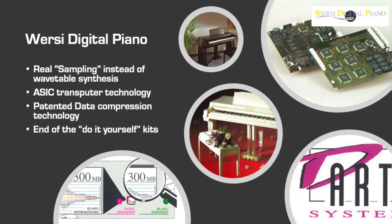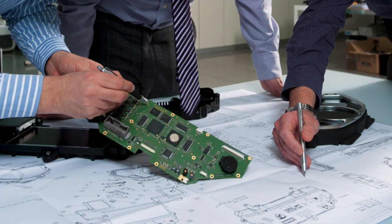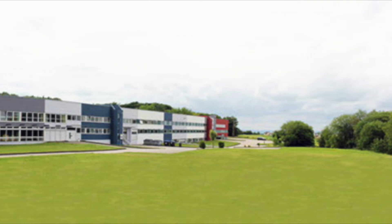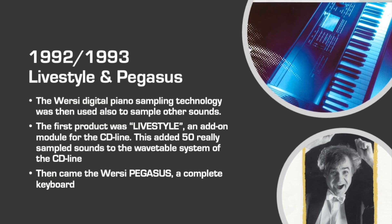A completely new technology was used for the sampling of a Steinmeier grand piano, and the compression algorithms to fit it into the memory chips were unique. Real sample synthesis was now introduced in the Versi instruments. Since the electronic components became so small and ASIC transputer chips were used, it was the end of the do-it-yourself kits. In 1991, I did my engineering master thesis at the Versi R&D department in Halsenbach, and I could take part in the development of this fantastic technology.